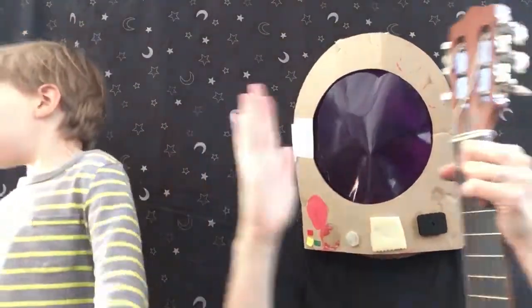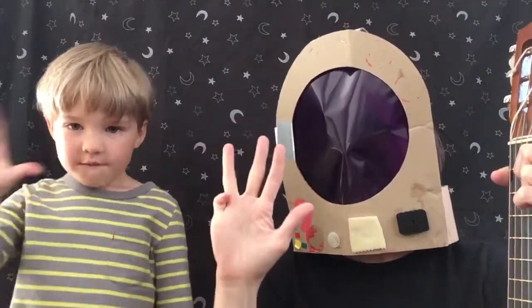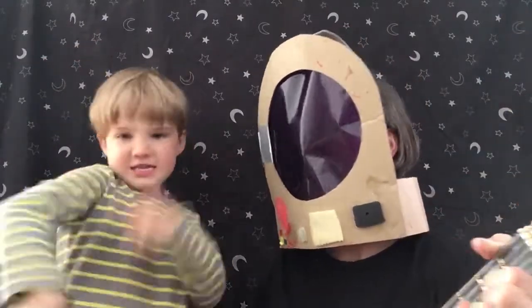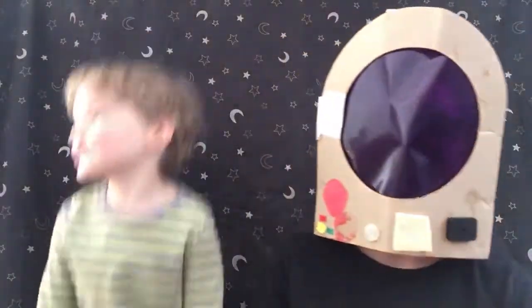And make sure when we get to our countdown you're doing your numbers. Five, four — don't do it yet, don't do it yet. You ready? Off we go. Zoom, zoom, zoom.